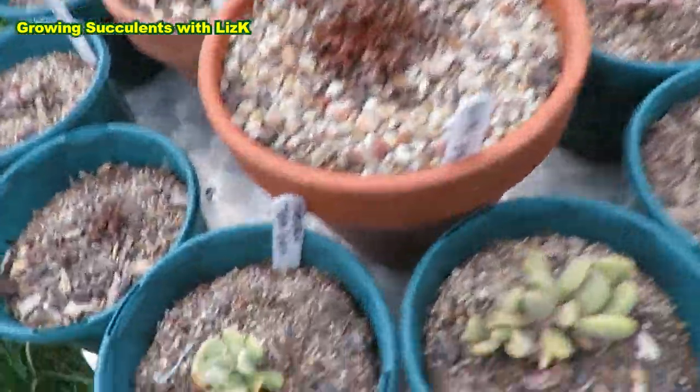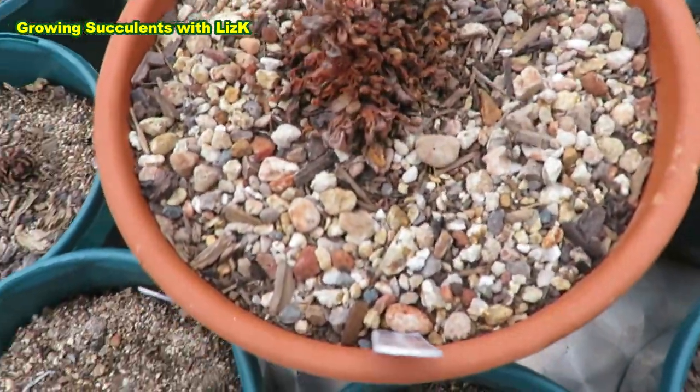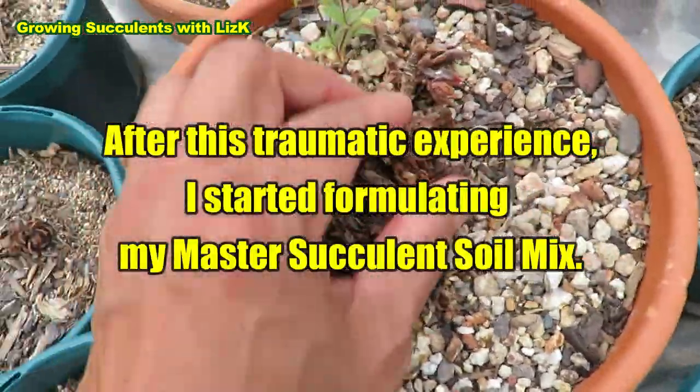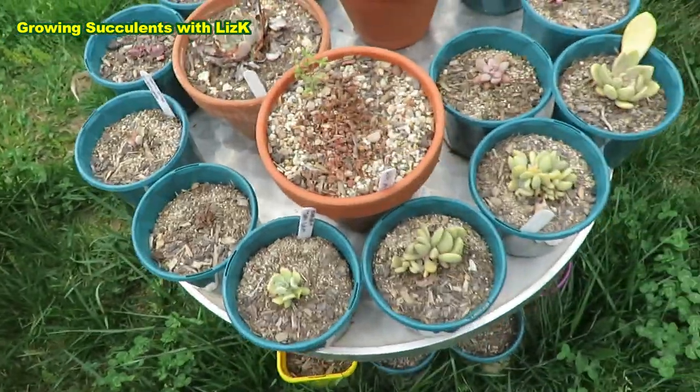And look at these little Graptopetalum paraguayense babies here. Anyway, at least now I know — plants that don't survive two months of neglect have no right being in my garden.